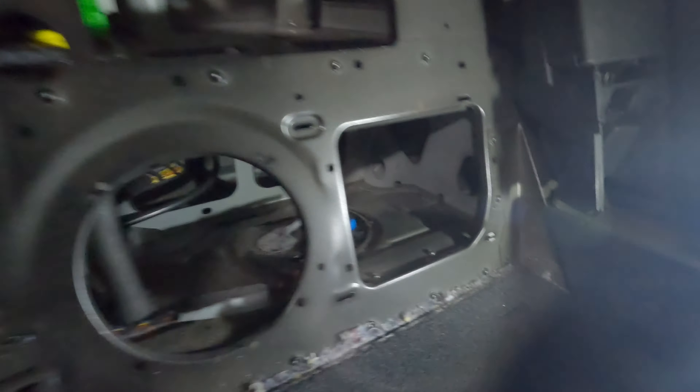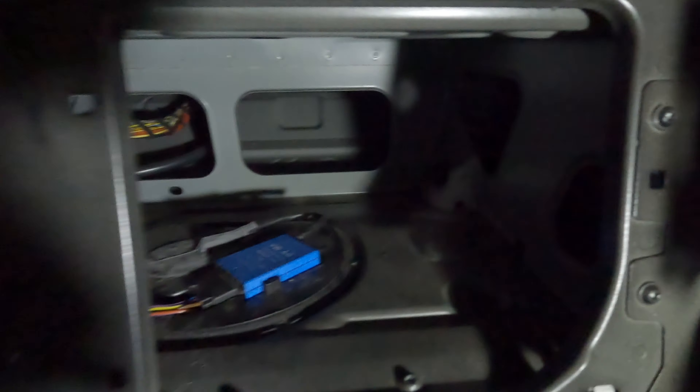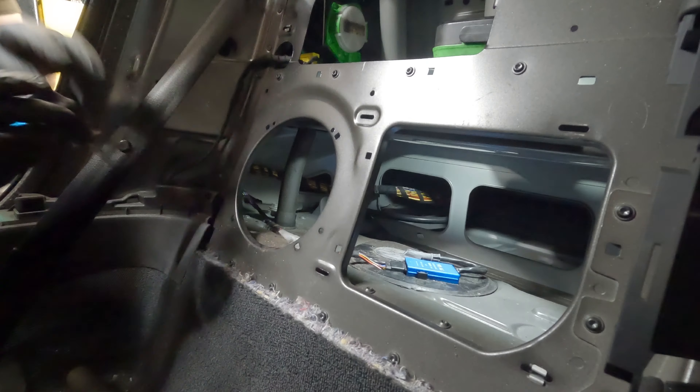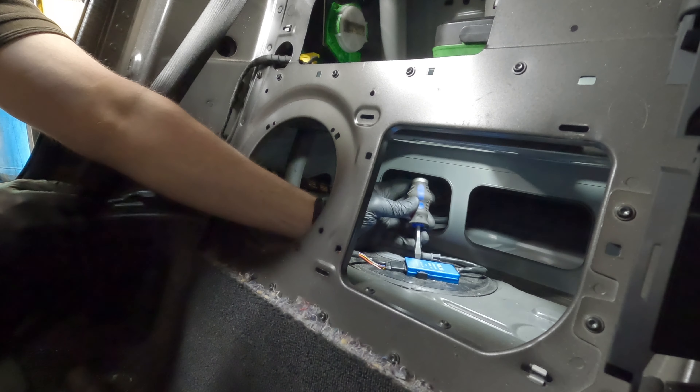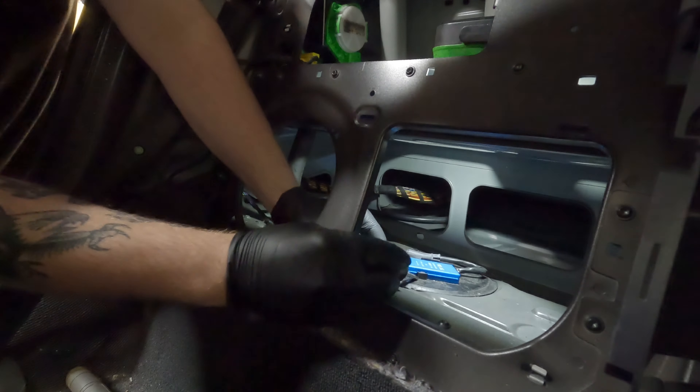Once that panel has been removed, you'll be able to see the fuel pump module. This sits in the cover that's just on top of the fuel pump. Using a flathead screwdriver, you should be able to prise the module out of its position and undo the multi-plug.